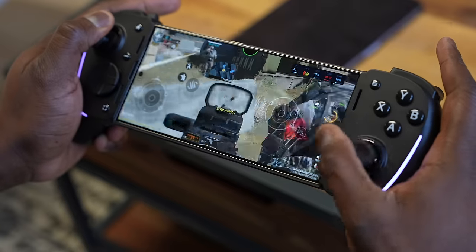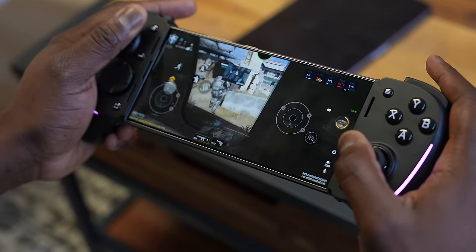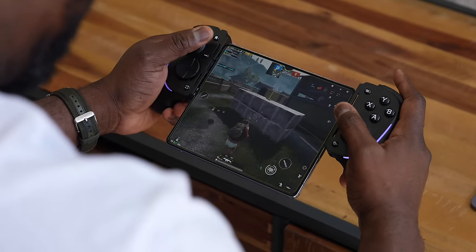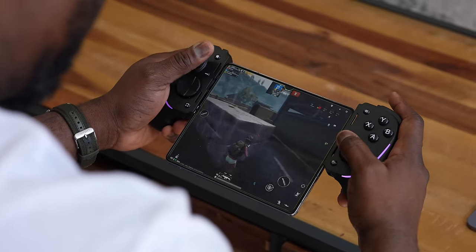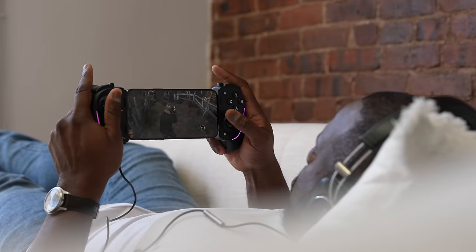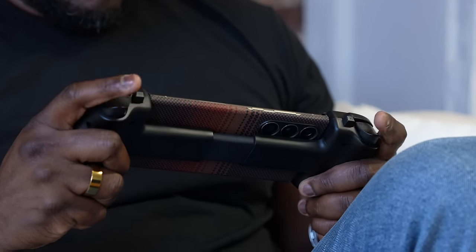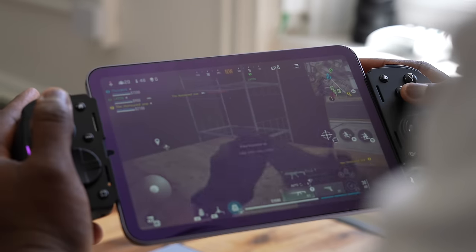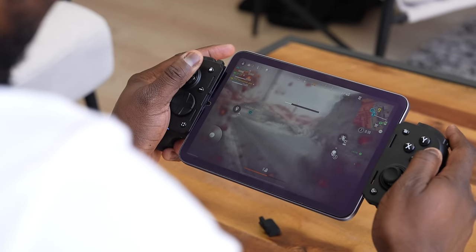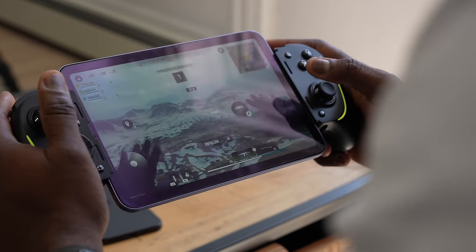Gaming on this controller is very comfortable for your Android games, and it's very smooth. Whether you're playing on something like the Galaxy Z Fold 5, which kind of has a weird angle to it but still works really well, or even your iPhone 15 Pro Max or your S24 Ultra — it does handle well. I went ahead and played Call of Duty Warzone on the iPad Mini, and that was just a very fun experience, except I died constantly, as you guys would expect. But the game experience was nice.